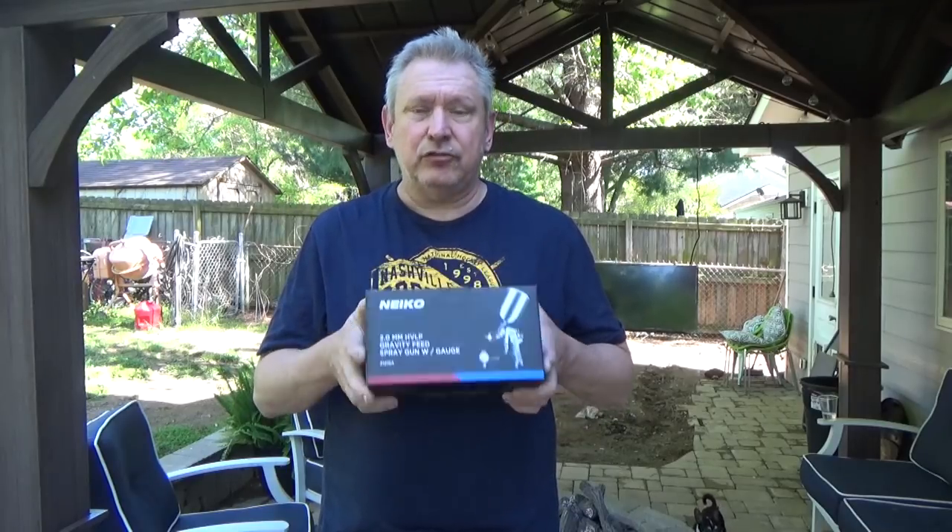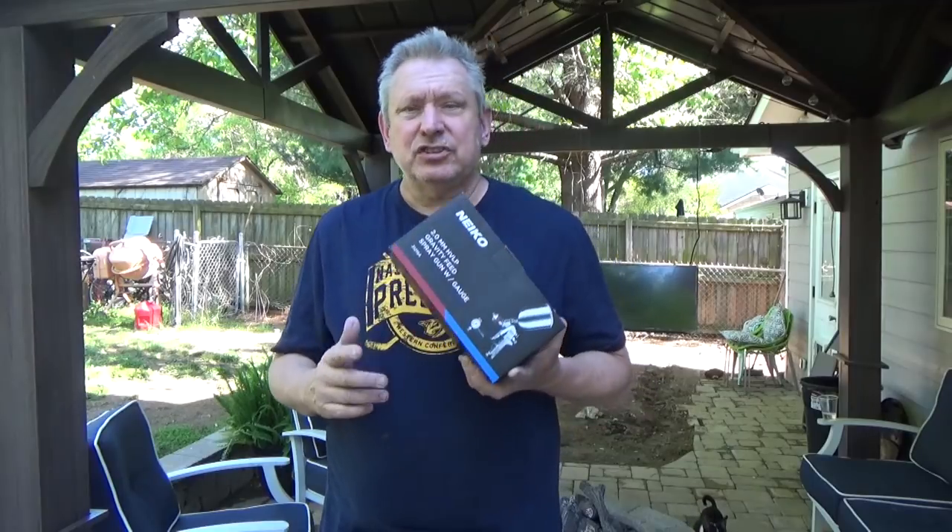Now that we're ready for the primer, we're going to use a polyester high-build. I need a gun that's going to shoot it, and I can't use my regular gun, which is my Sharp FX3000, which is a 1.3 or 1.4 — yours may be one or the other — which is a very small nozzle. I got a $35 Nikko 2.0 gravity feed gun from Amazon, which should do great for spraying this thick primer.